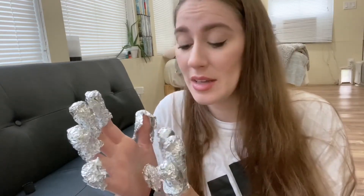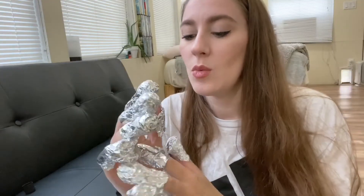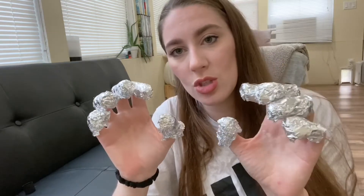I have them all on now. I would definitely suggest having someone help you because wrapping the foil around your thumb is really hard to do alone. Basically you just have to make sure they are completely tight around so that the nail polish can really soak into your nail and get all that shellac off. Now I just have to wait 10 minutes, then I can take these off. I'm just going to watch a little YouTube video or chill while I wait.